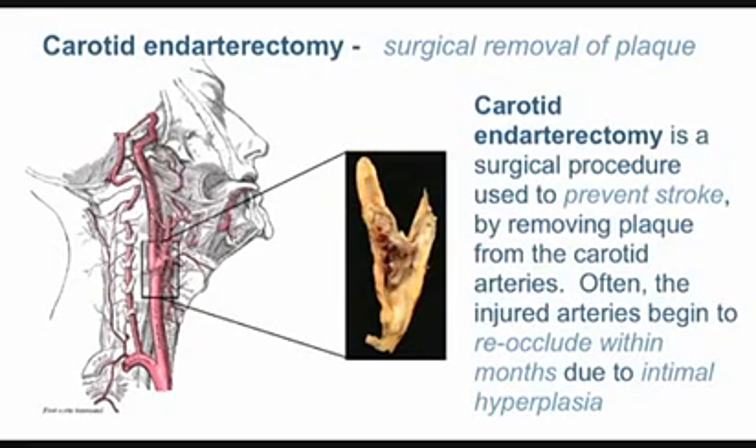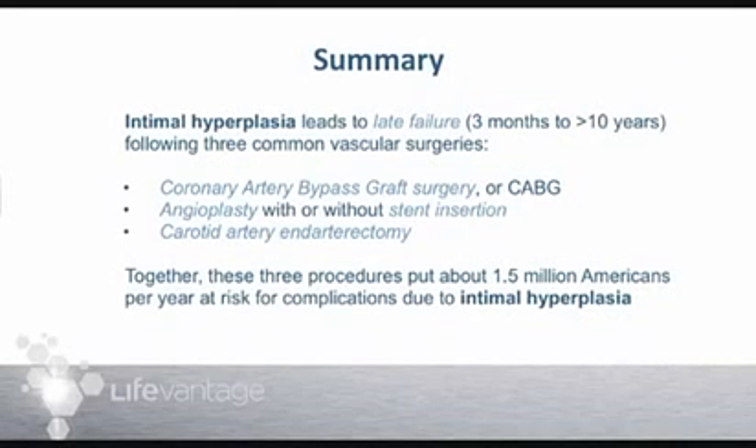The implication is that one and a half million people a year undergo these procedures — bypass surgery, angioplasty, coronary artery stenting, and carotid endarterectomy — and the processes occurring are almost surely going to lead to failures. That's a huge market for something that can help prevent intimal hyperplasia, and I think you're connected with a product that might be really useful to do exactly that. Thank you very much.